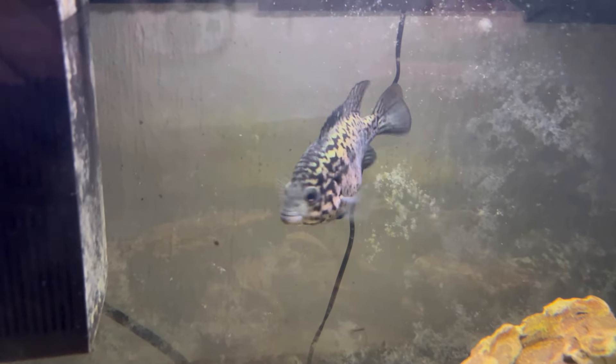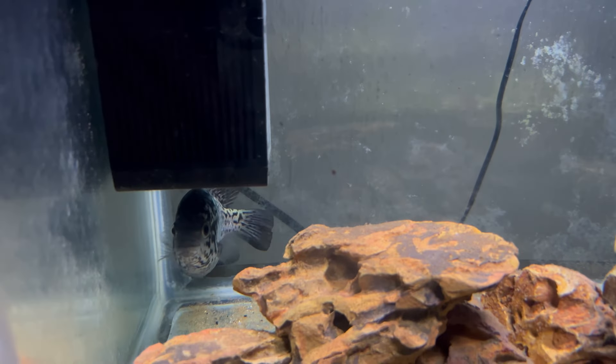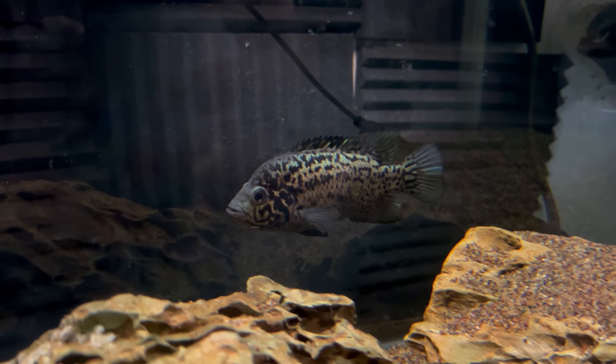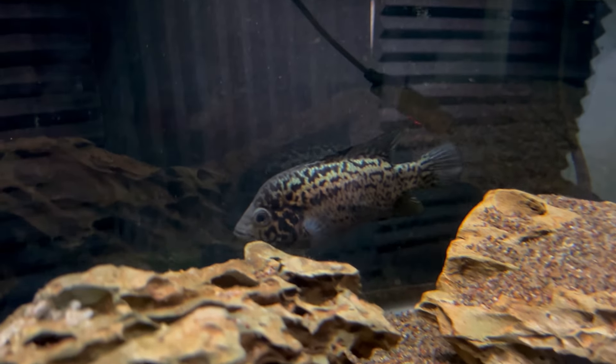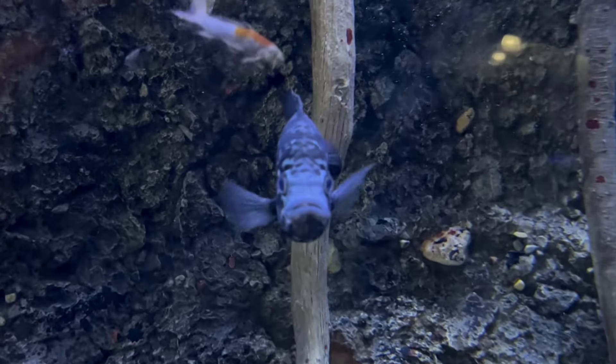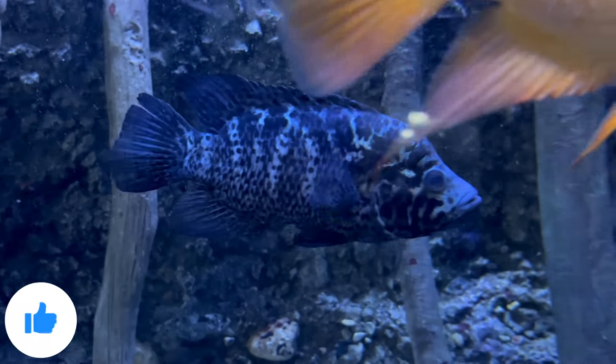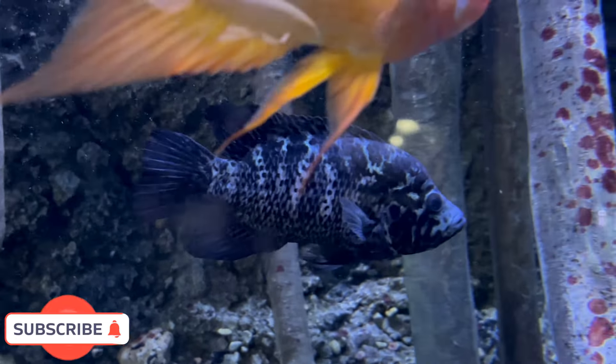The Cuban cichlid is absolutely beautiful with that awesome silver and black marbling coloration. It's a great choice if you just want one or two personable, colorful, super-aggressive fish where you don't have to worry about that aggression when they're solo or in a pair. It is a very underrated cichlid in the hobby today. I'm really looking forward to watching mine grow into adulthood and hopefully seeing some breeding activity. I hope you found that information helpful — if you have any questions, leave them in the comment section below. Thanks for watching and we'll see you next time!